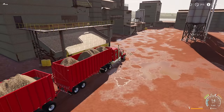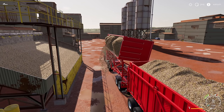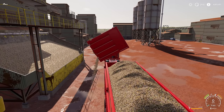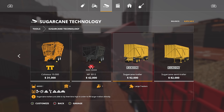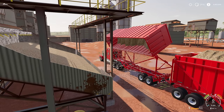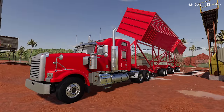When it's time to sell, head to the best price — for us today that's the sugar mill. These trailers work like other tipper trailers, however you can't simply click to unload; you'll have to unload manually, and it does take a little while. Also worth noting: these trailers aren't just for sugar cane — they'll do wood chips, chaff, grass, hay, straw, and silage. So if you're running a cow farm with sugar cane and need to haul chaff, these trailers are going to be absolutely perfect.